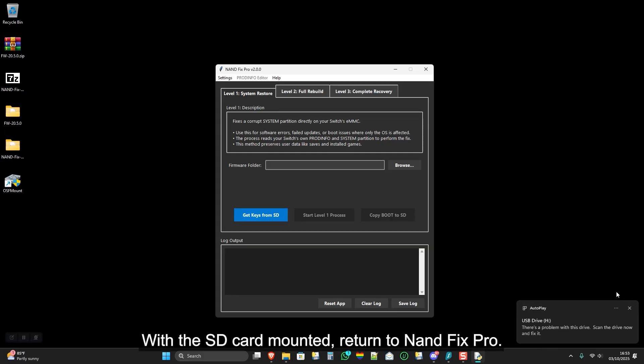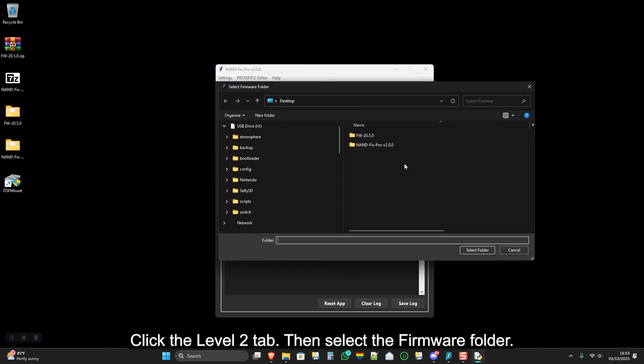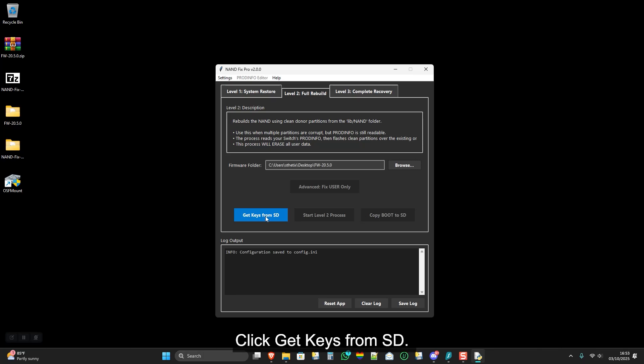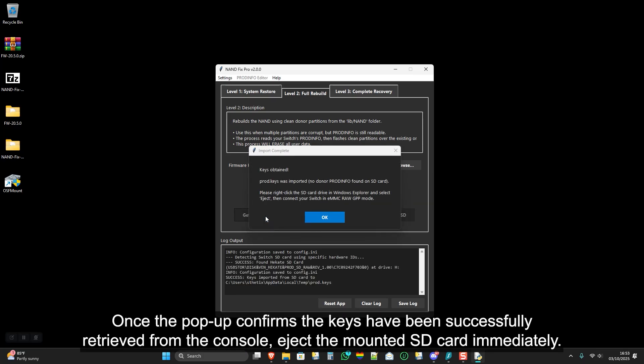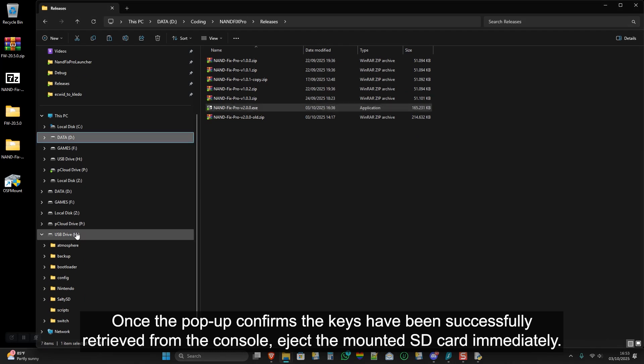With the SD card mounted, return to NAND Fix Pro. Click the Level 2 tab, then select the firmware folder. Click Get Keys from SD. Once the pop-up confirms the keys have been successfully retrieved from the console, eject the mounted SD card immediately.